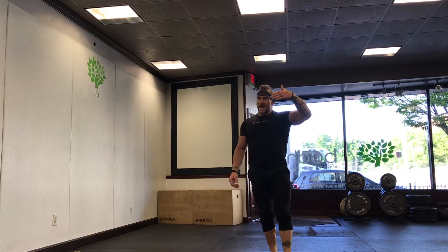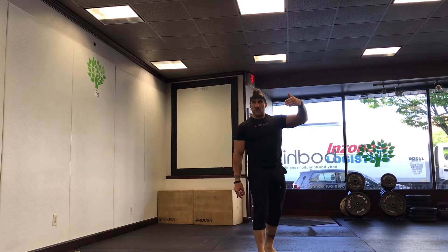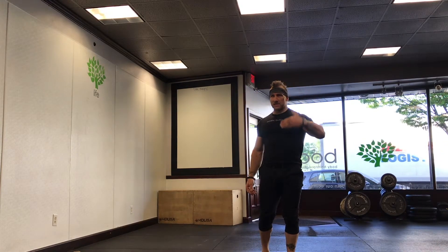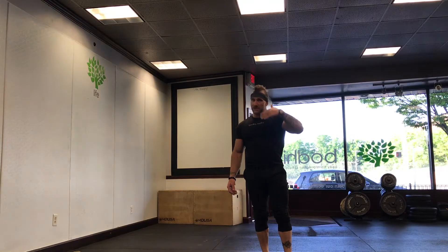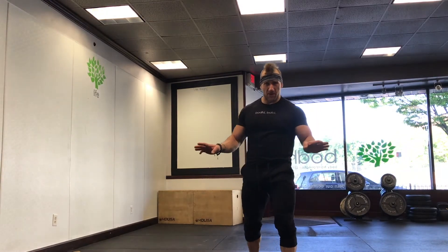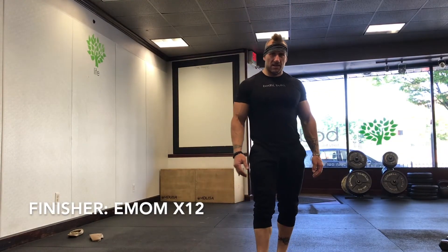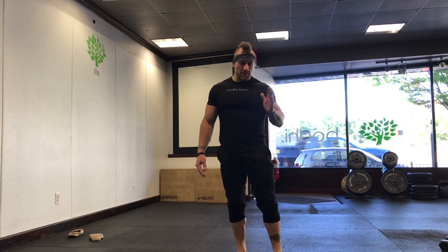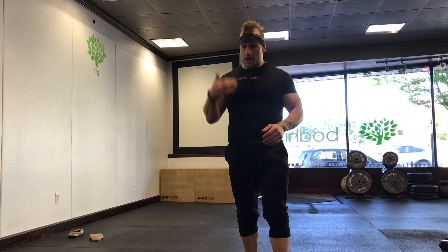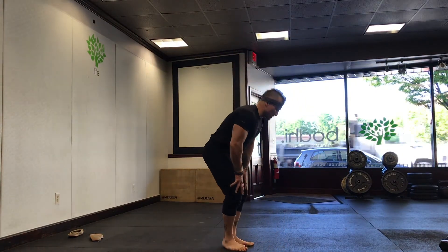So your set is going to look like: plank rows — five or ten, your choice — and then back widows: three, then six, then nine. After each set you're taking a mandatory one-minute rest. Finish your time — it's going to be 12 minutes. Every minute on the minute, the goal is to get through one round of these exercises.